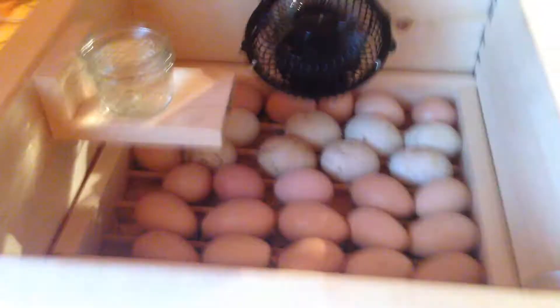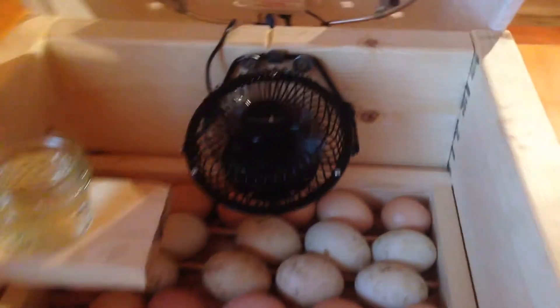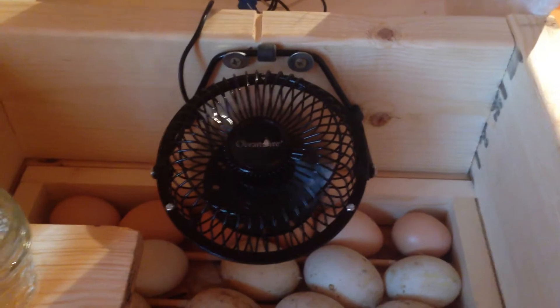I had to build a bottom because it didn't come with one, so all I did was build a box the same size as that incubator. I also bought a little fan because the fan that was in it wasn't working correctly. That fan is from Menards — it's like $10.